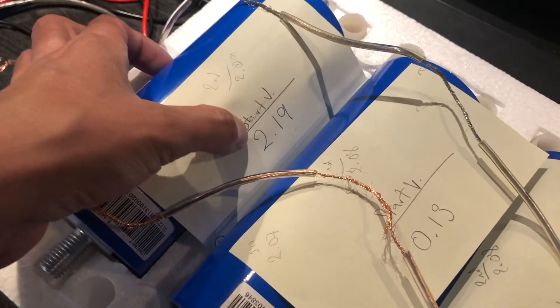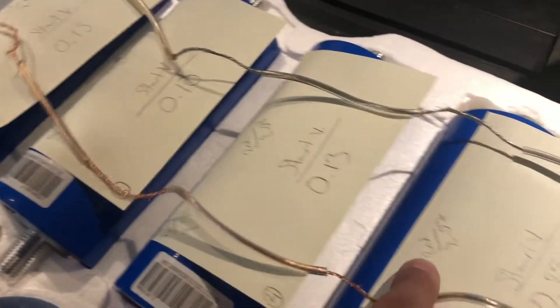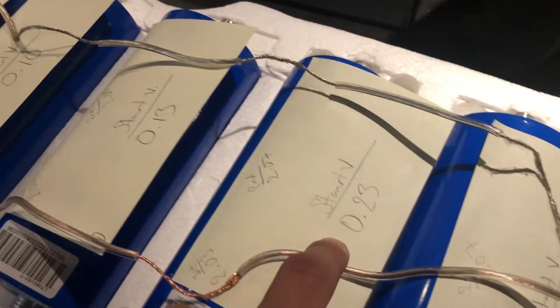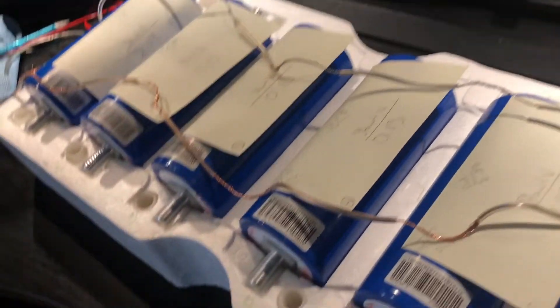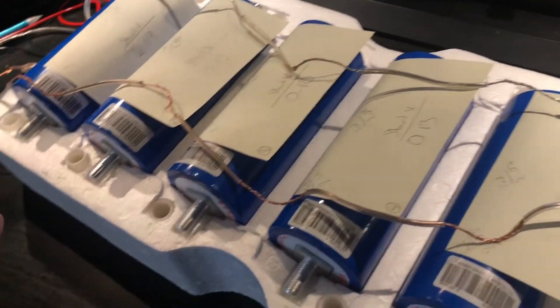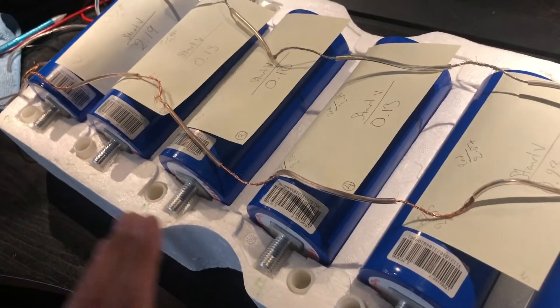This is after I did the balancing. I had checked the voltage when it came in — this one came in at 2.19, 2.13, 2.10, 2.13, 2.23, and 2.16. I followed the instructions saying to balance them for about two hours, and they have to be about 0.1 volts apart from each other in order to start the assembly.